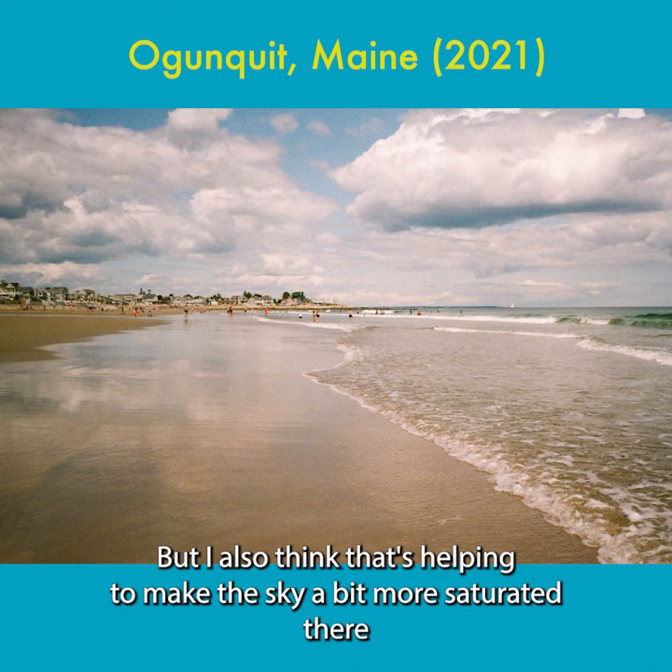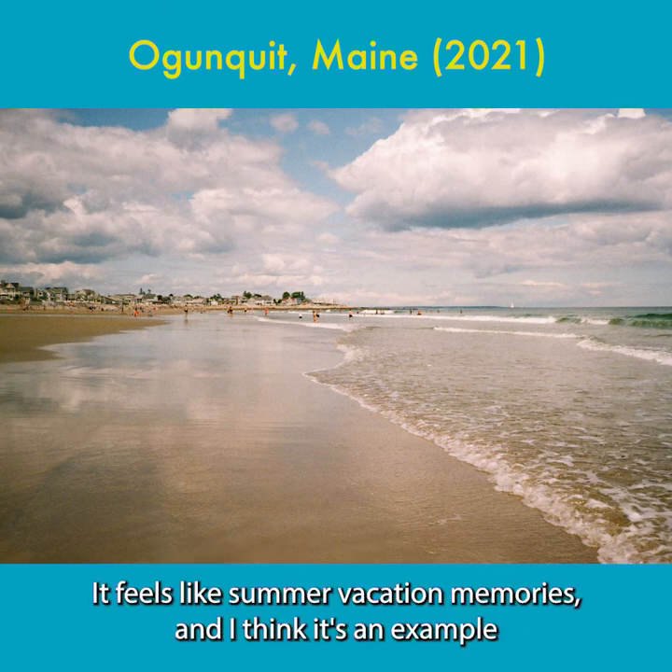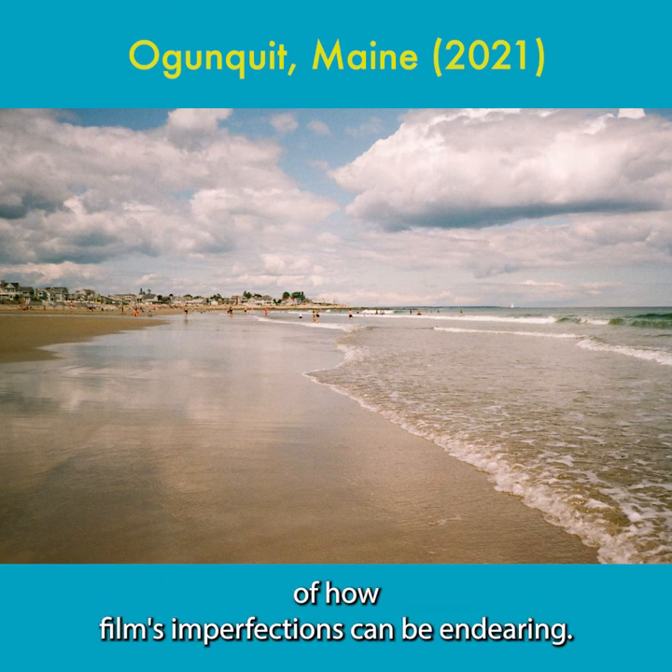The vignetting also seems to be helping make the sky a bit more saturated towards the edges. The image quality of this — it feels like summer vacation and memories, and I think it's an example of how film's imperfections can be endearing.